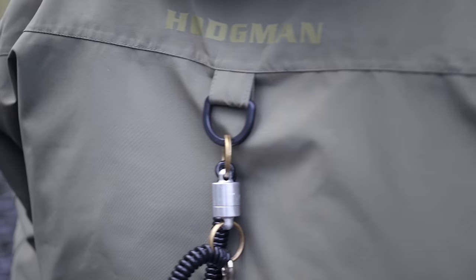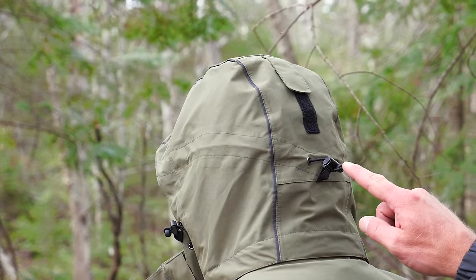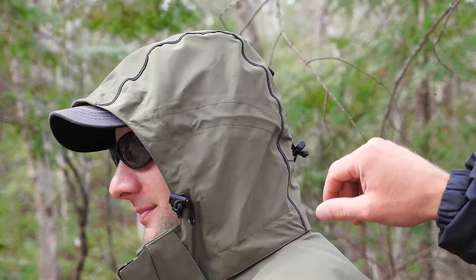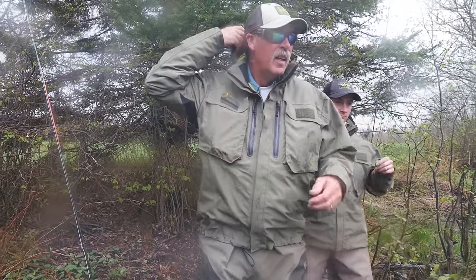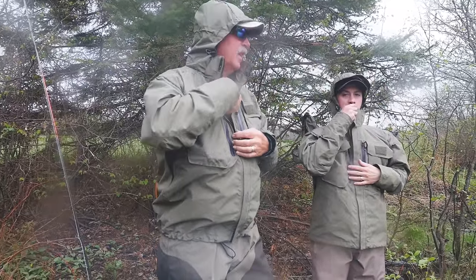The back of the jacket has a D-ring for accessory attachment. The hood is a three-way adjustable hood — there's a back attachment, a cinch on the top, and two attachments on the side to pull it around your face to maintain your peripheral vision, plus a wired brim to keep the rain off your face.